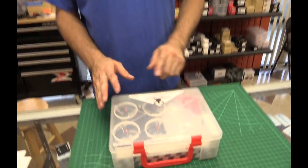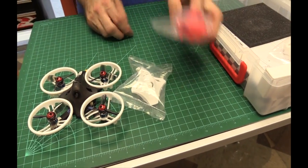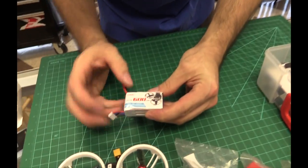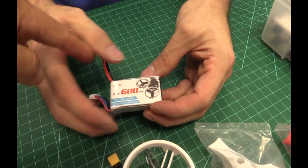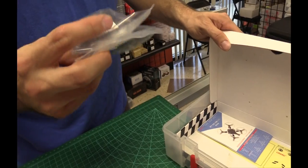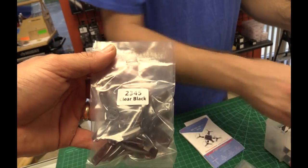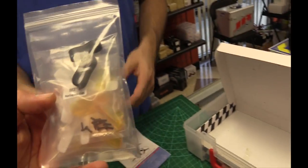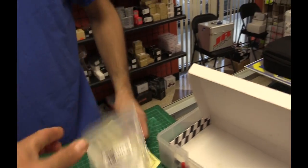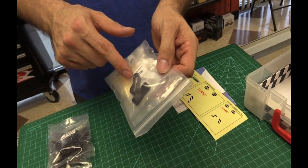What we have here is the ET version 2 of the 115. In the box you get the quad itself, an extra white body, an extra red body, and a classic body. There's a three-cell 600 milliamp 50C battery with an XT30 connector - that is one thing they changed. Also included are spare props: one set of clear 2035 props and one set of random color quad props, along with battery straps, screws, and random color clear props.